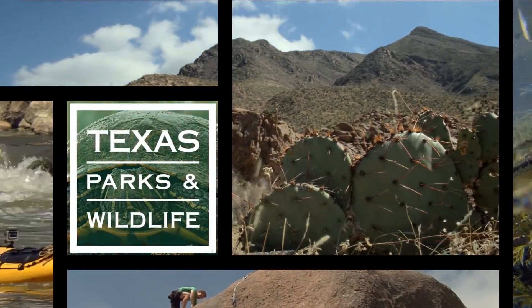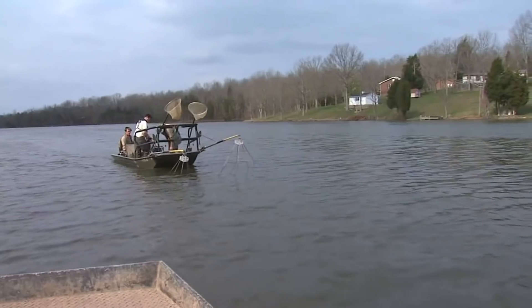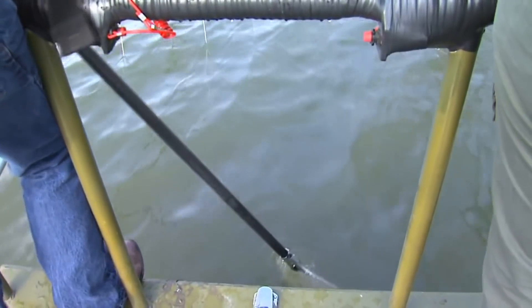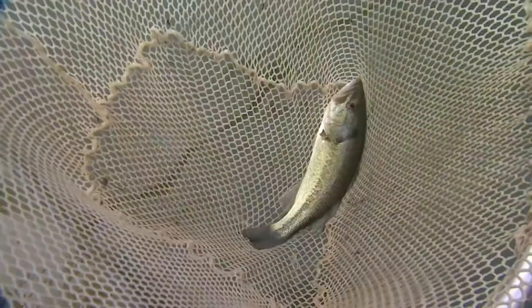We're here with Richard from Texas Parks and Wildlife. Richard, tell me what you're going to do to our fish. We're going to use electricity to capture these fish using pulsed DC current, which is much safer than the AC you get out of your wall. It'll knock the fish out and bring them to the surface.